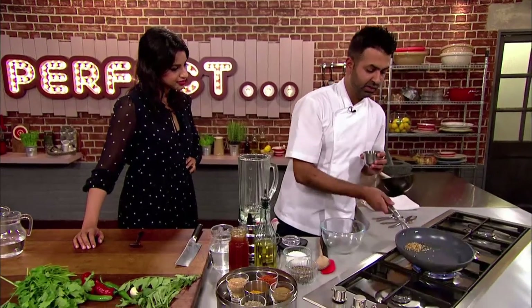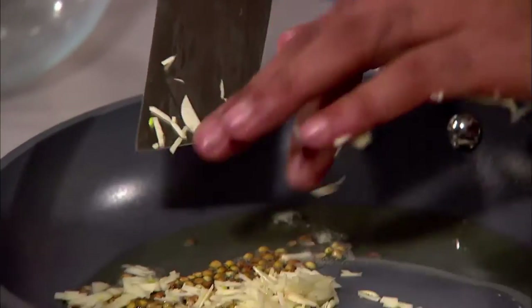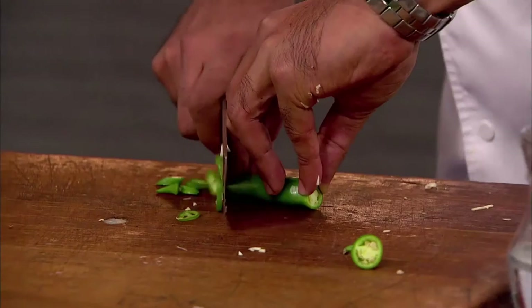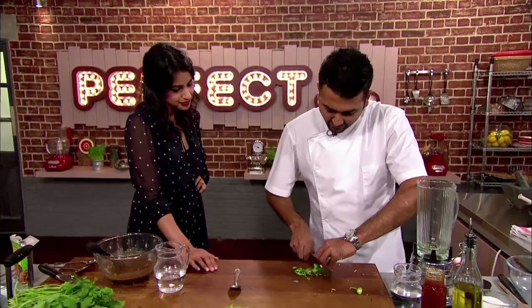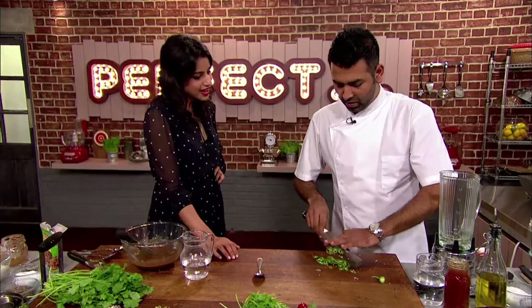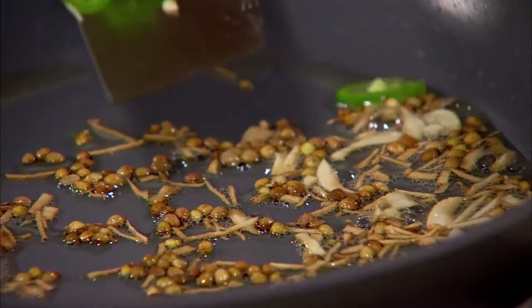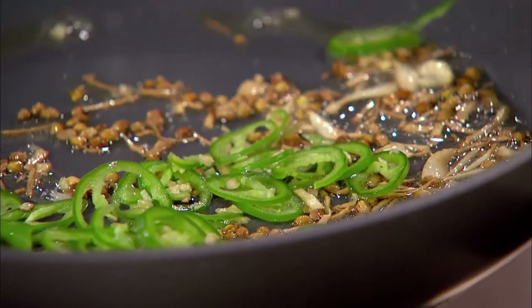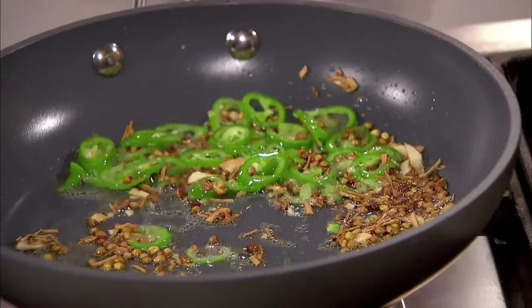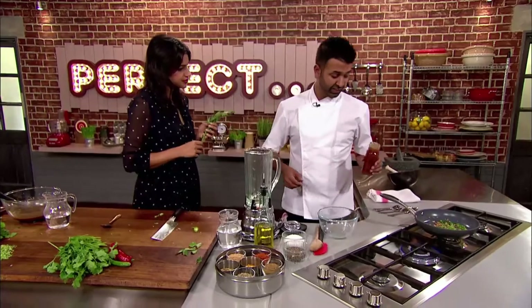Akhtar makes a start on his chutney. To a pan of hot oil he adds coriander seeds, chopped garlic, and green chili. These big chilies aren't particularly hot, but they add enough heat. A common misconception about Indian food is that everything is very hot, but it shouldn't be — you should be able to taste everything. Too much chili kills everything else, so it's about balancing the flavors. Akhtar then adds fresh curry leaves.